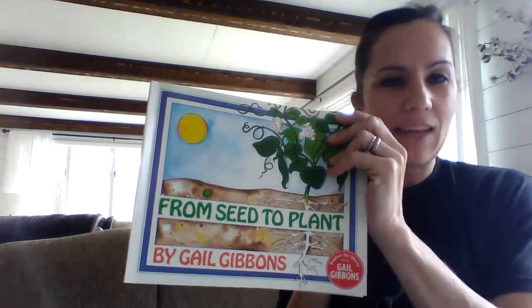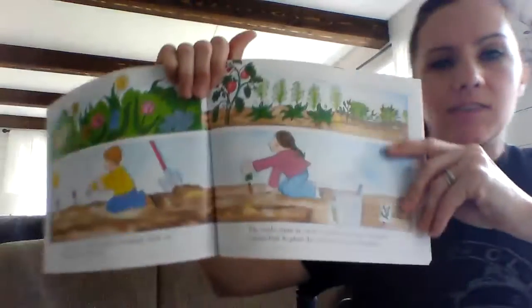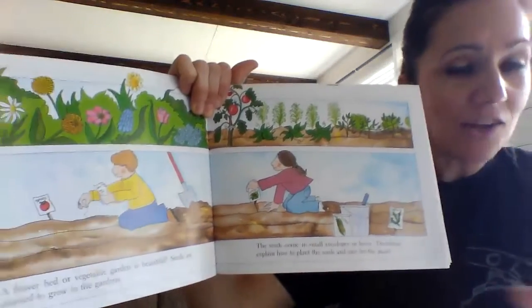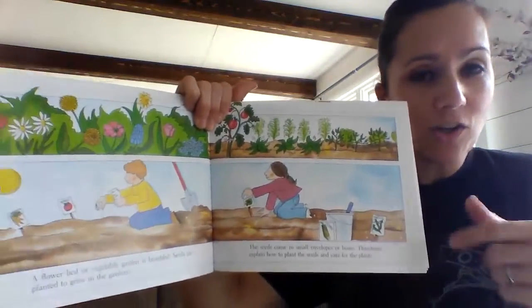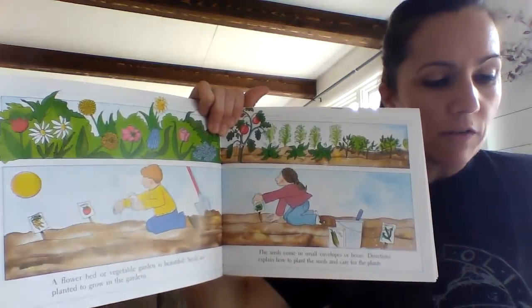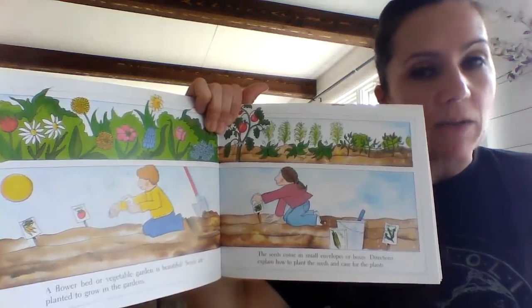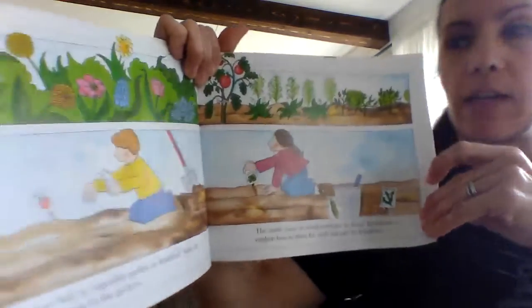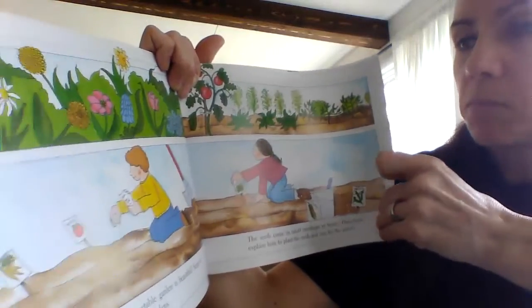All right, so this is day four. I'm going to read part two of From Seed to Plant. And actually before I begin reading, your job — so as you're listening, when you're all finished, you're going to write a few sentences telling how a seed becomes a plant. Okay, so really listen to that as I read: How a Seed Becomes a Plant.